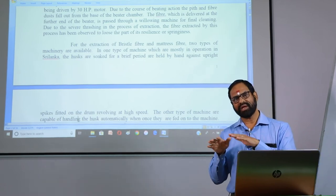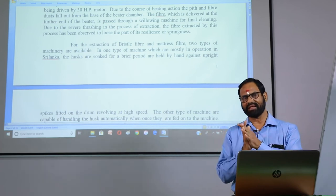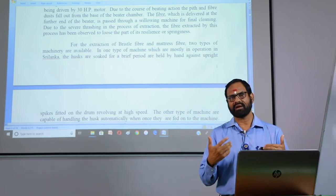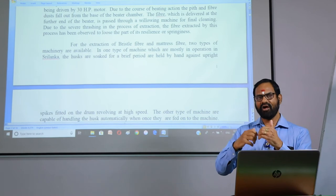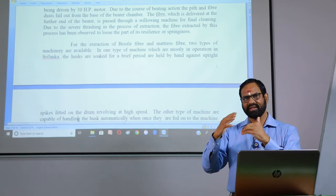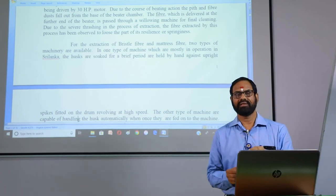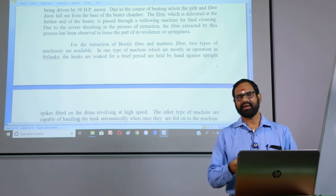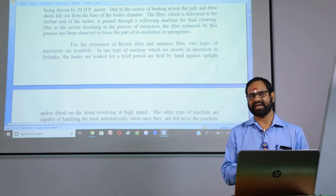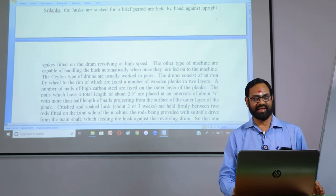Each segment of the husk is passed through a roller for holding, and two types of combing drums revolve at high speed. Each half is actually combing to hold one area. The bristle fiber comes out and is dried in sunlight with shade, then bundled into the required shape for brush making.